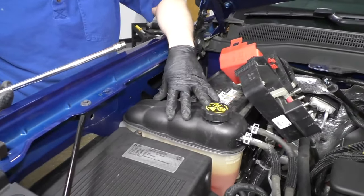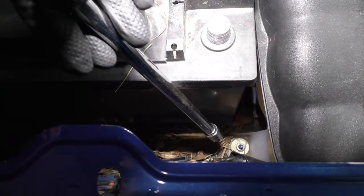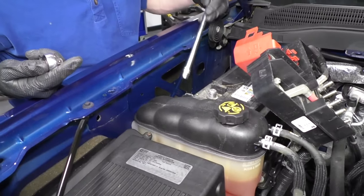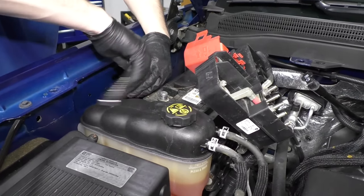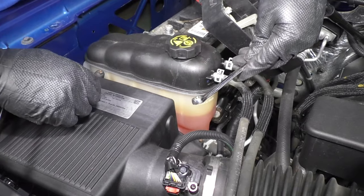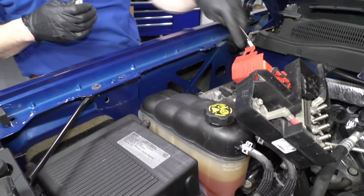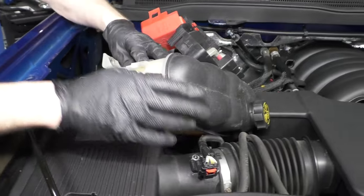In order to get the battery up and out, you'll want to just move your coolant bottle to the side. There are two bolts that hold it — one's right here and the other one is right down in here. Use a 10 millimeter socket with an extension and a ratchet to remove that. This bolt is a little harder to get to, so use a 10 millimeter wrench. Now the coolant bottle can just push up and out of your way.